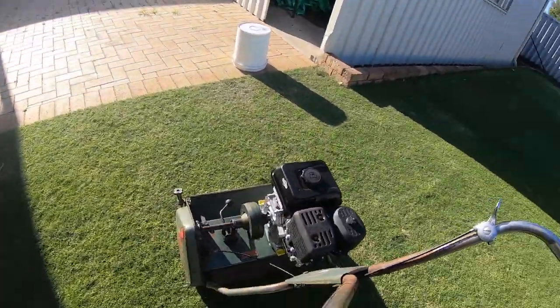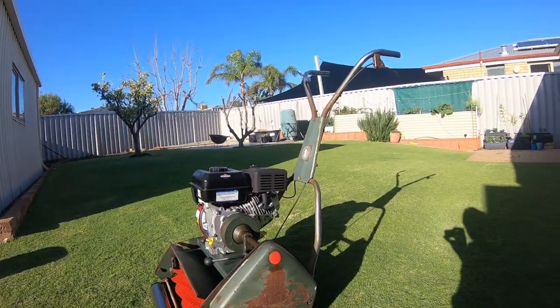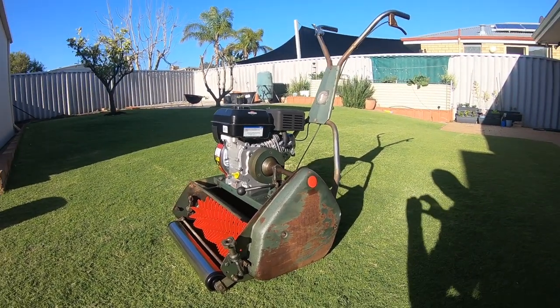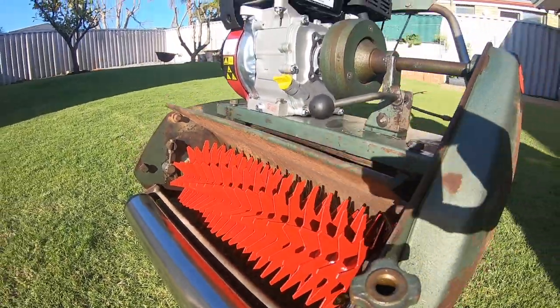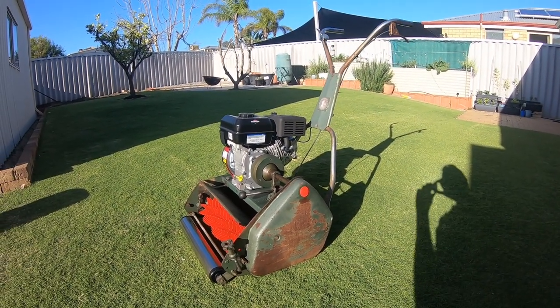So this is self-propelled, one that you can buy pretty much anywhere - the old Scott Bonners - if you can find them cheap enough these days because the prices are going through the roof. But you can get them cheap enough and you want to convert one to a birdie mower. There's plenty of accessories and all that sort of stuff to be able to do it. So that's what I'll be using.